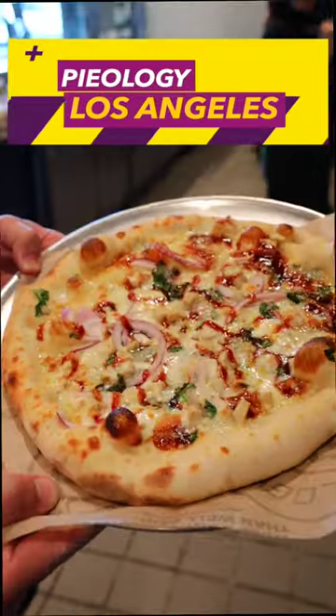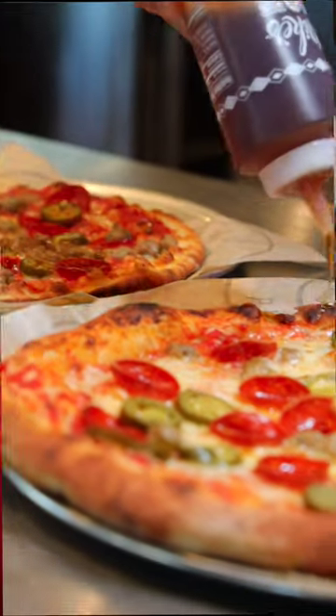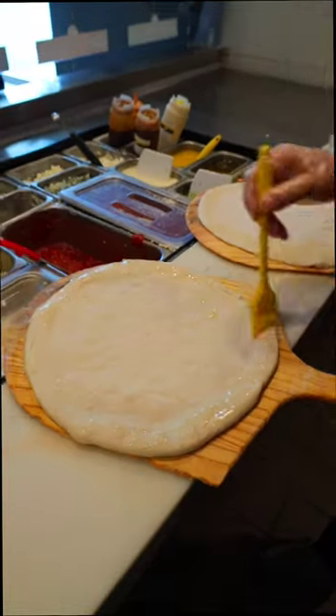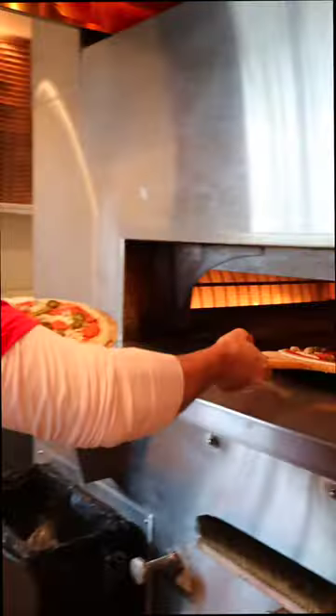The pizza is not cooked properly — let me show you how it's supposed to be cooked. Now it's time to show how to cook the pizza the proper way. We're gonna put olive oil on the crust so the pizza will become more crispy.